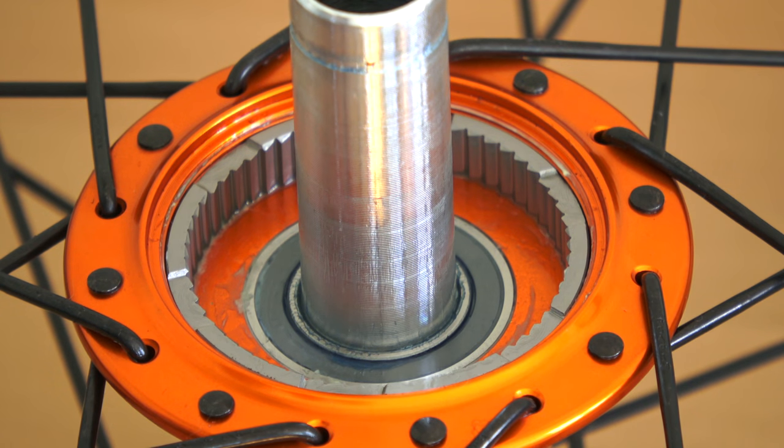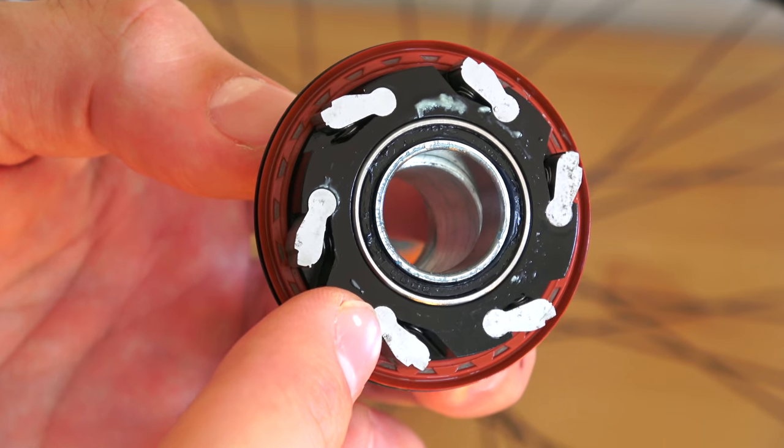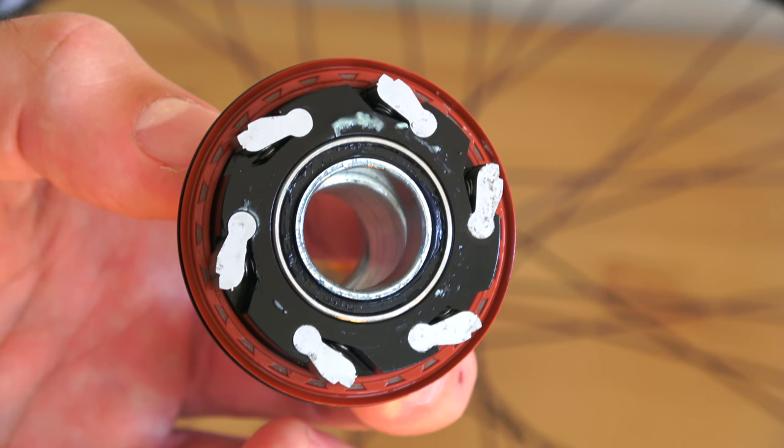So every time you spin your crank at least 3 degrees it's going to click into another notch and give you that rapid fire. If you're pedaling backwards or going through a tricky rock garden it's going to latch in right away and give you that forward momentum. These pawls are perfectly matched to those little slots, so you get not only a very smooth engagement but also that beautiful sound as it spins around.